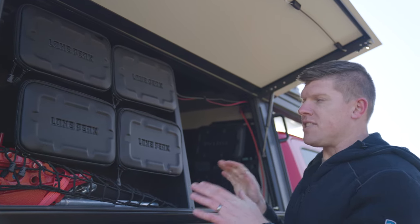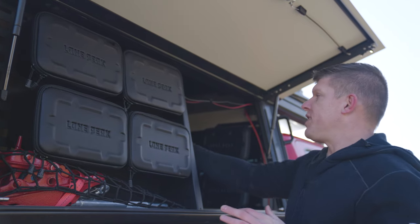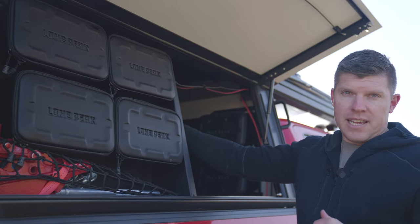Not much, honestly, is changing on this from the current version to production. The only thing that will change is the table that's available on the back side, which is going to be a two-piece folding table.